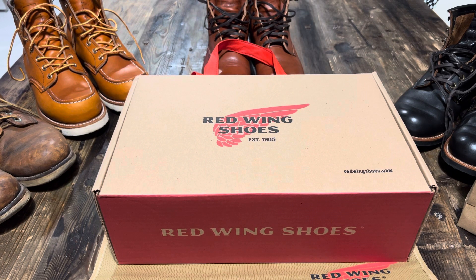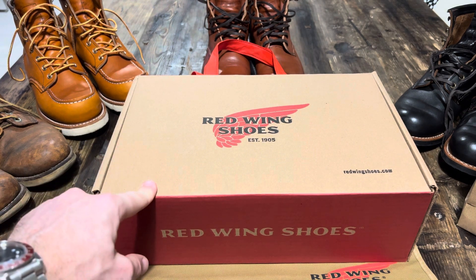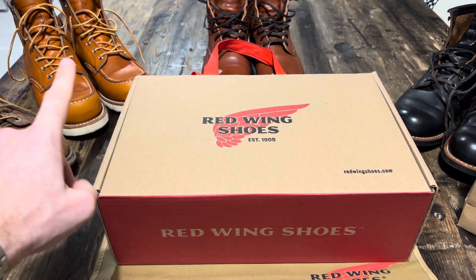So I've got another unboxing to do. I'm pretty excited about this one. It's the Red Wing Iron Ranger. For those of you who've watched some of my other videos recently, you would have seen the Red Wing 875.